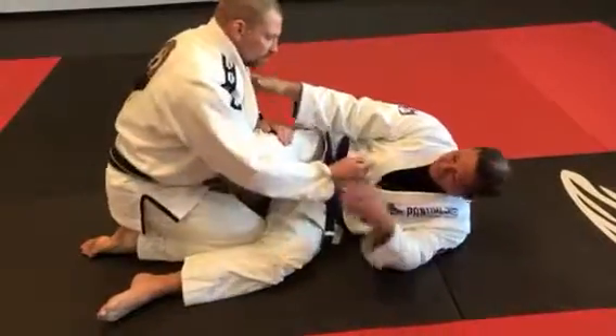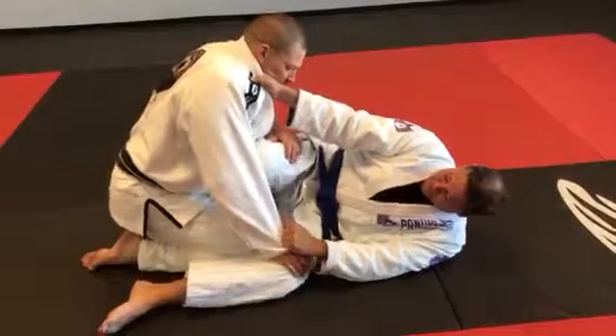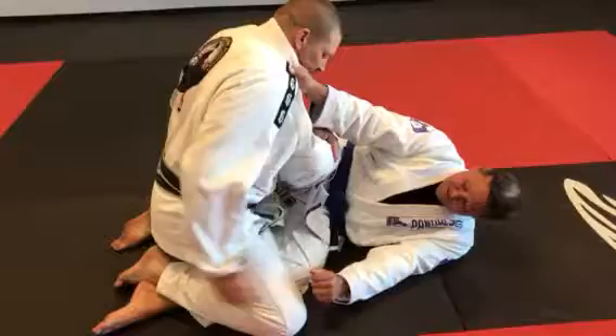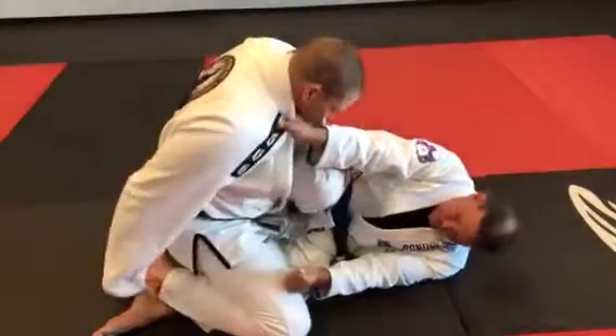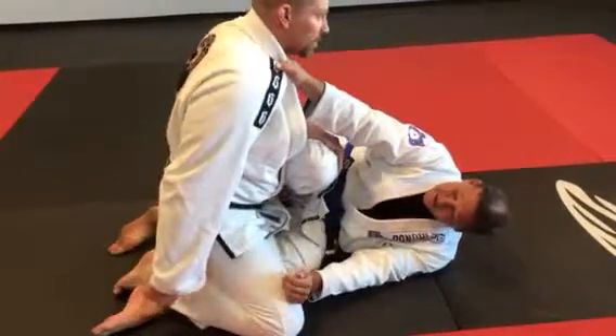Look at it again. Very good. Boom. When I come here, hold, hold. If he's holding me tight, I can walk — watch — I can use my own hip to break this up. Pull that toe up, and look up, and pull.